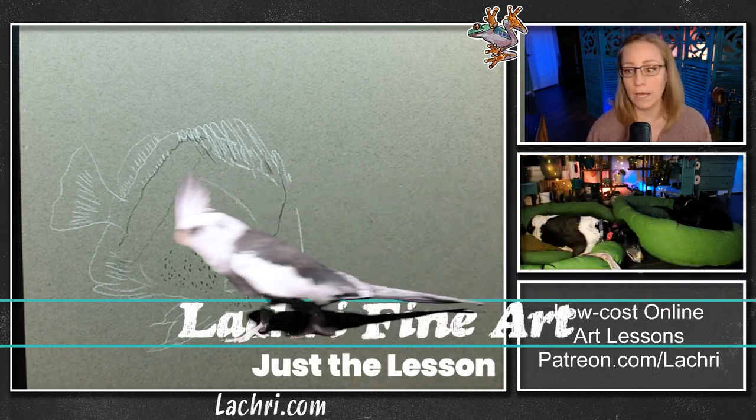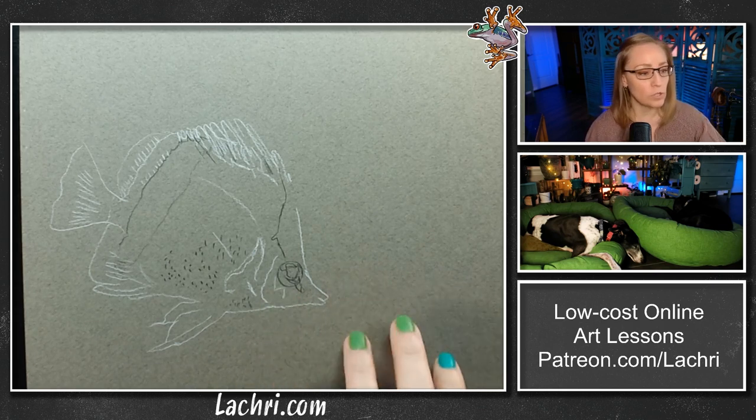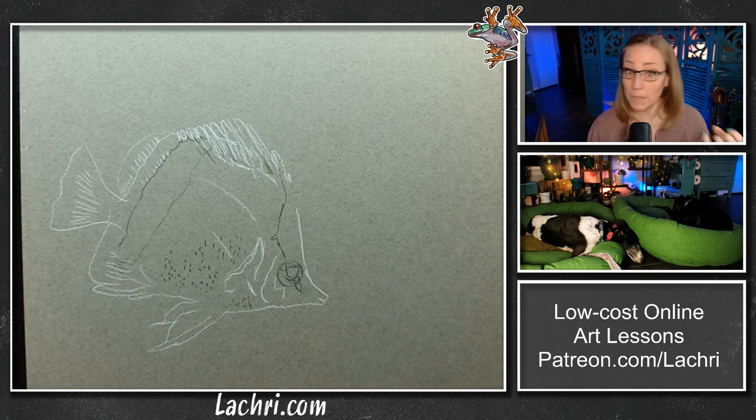Starting on this one. I am working on Canson Mi-Teintes — this is the gray paper. I'm working on the rough side, being that I'm going to be using charcoal along with this. You could work on the rough or the smooth side; they're pretty similar. Being that we're going to be working on colored pencil, I understand why someone might choose the smooth side. You're going to be happy either way. With the rough side, it gives me a little bit more grippiness — there's more for the charcoal to stick to. So added bonus there.